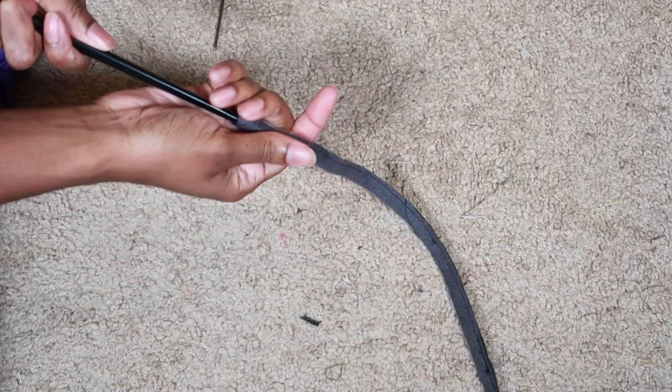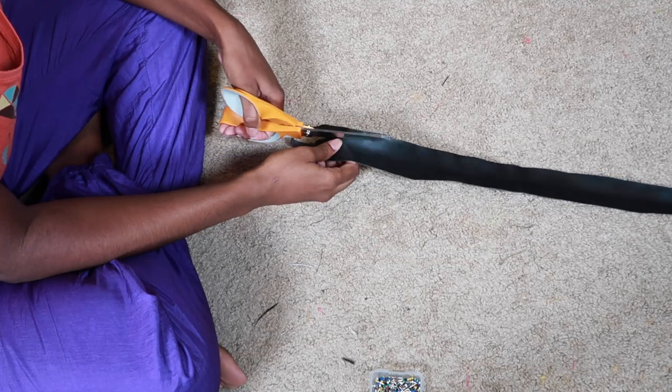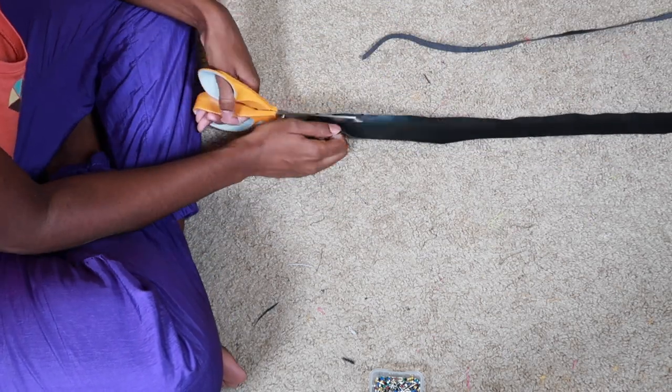So I had to move on to plan B, and plan B was to cut three pieces of fabric and braid them together. I made a strap from that — two straps total.